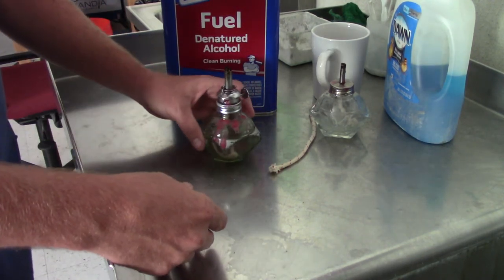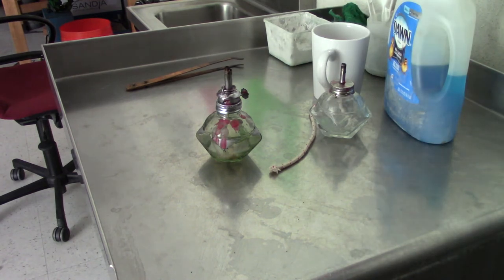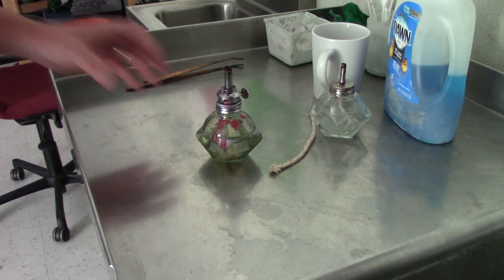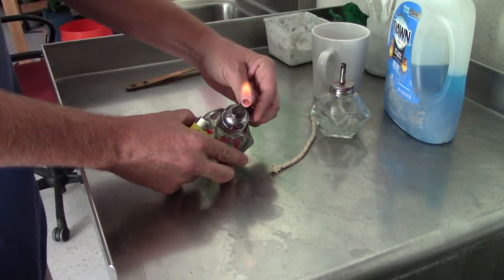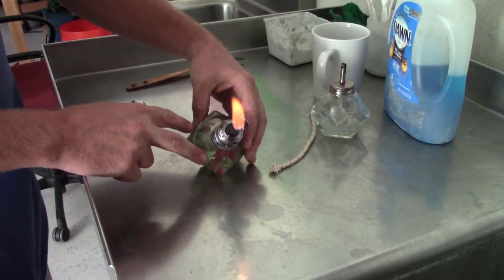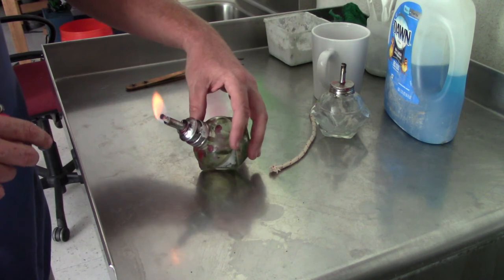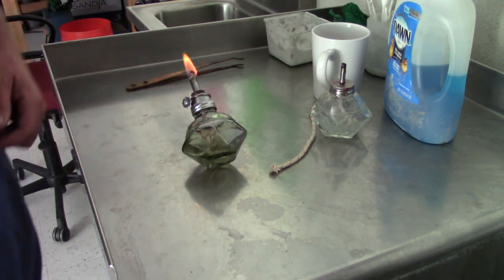Once I've got that on there, it should be safe to light. I'll move this alcohol all the way away. And voila. Now you can adjust the size of the flame by moving the wick out and in. It should be safe to leave it sitting on its side like this, but this one's sitting at a bit of an angle so it doesn't work well — so you want to sit it like that.